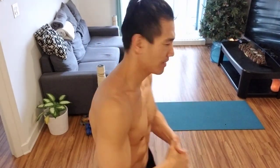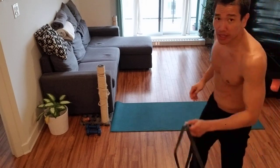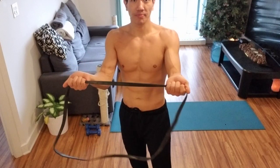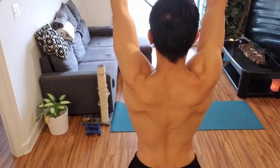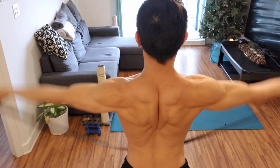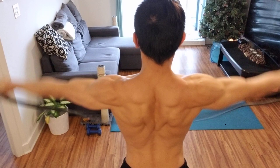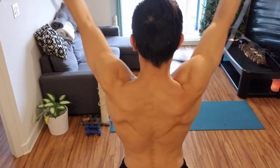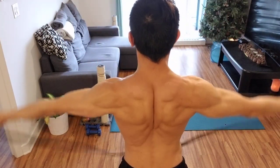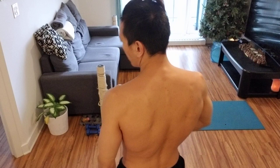First thing I'm going to do is warm up my back. I'm grabbing this resistance band, palms facing up, and doing 20 reps. There you go — just warming it up. I'll probably do these in between the dumbbell exercises where I'm pulling and doing flies and stuff like that.